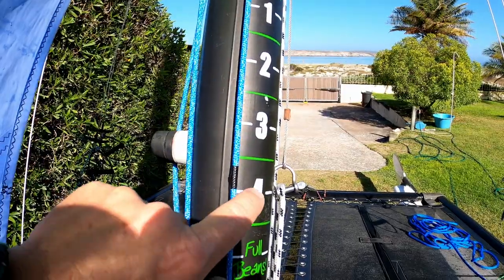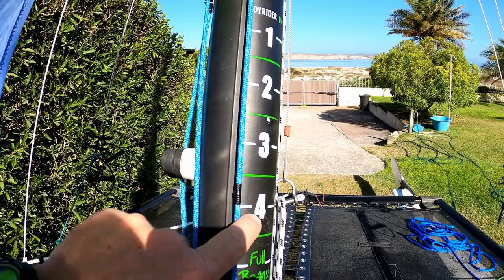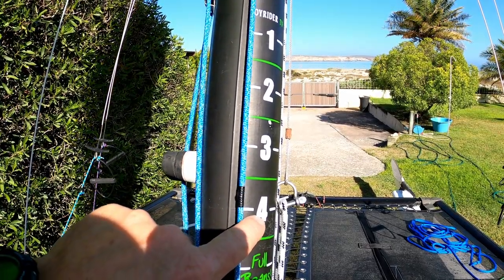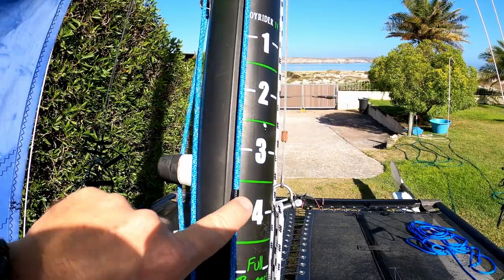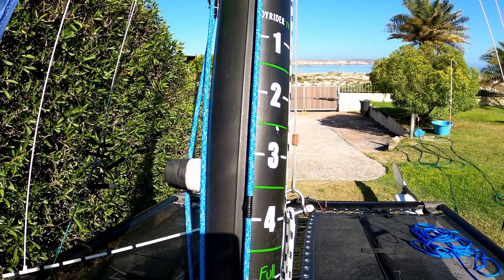With the calibration strip on the mast, we can see exactly where our maximum setting is. Then as the wind picks up, we can incrementally loosen the jib halyard to make the boat respond better.